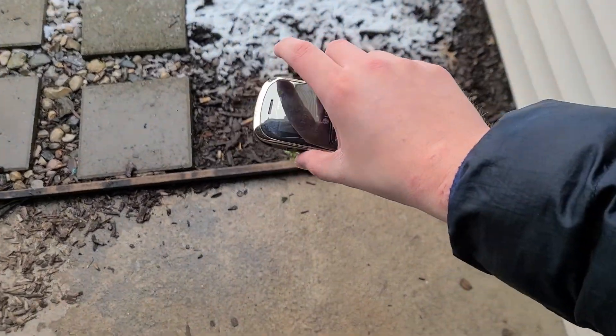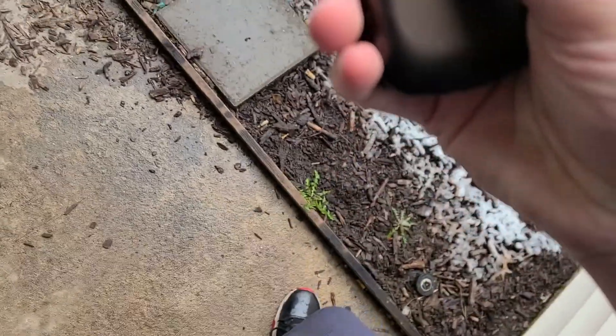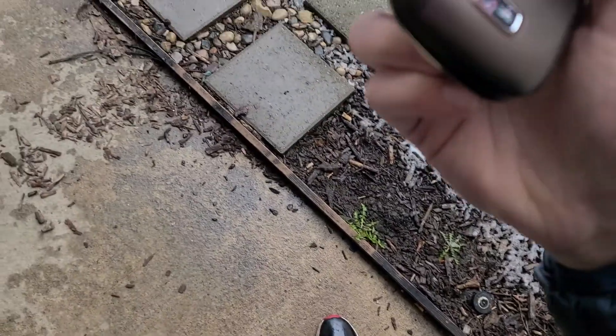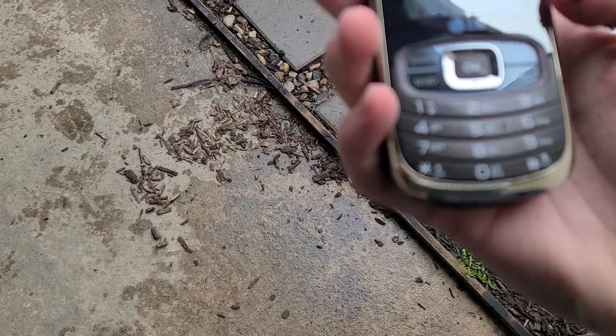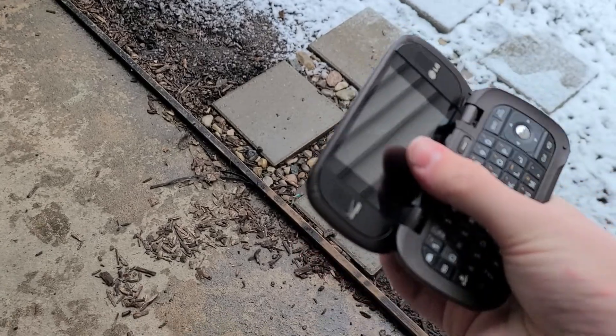Alright, waist high closed on the back. Three, two, one. We can see where the impact was right there, and the phone is just fine. Nothing to worry about.